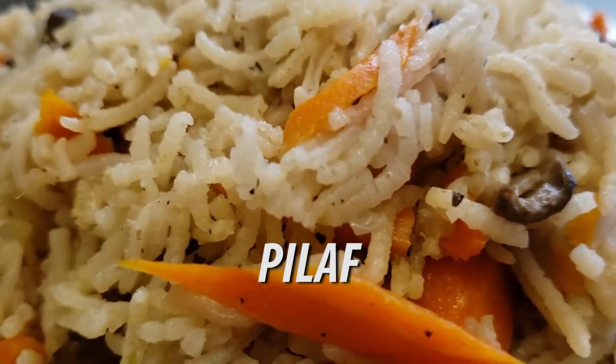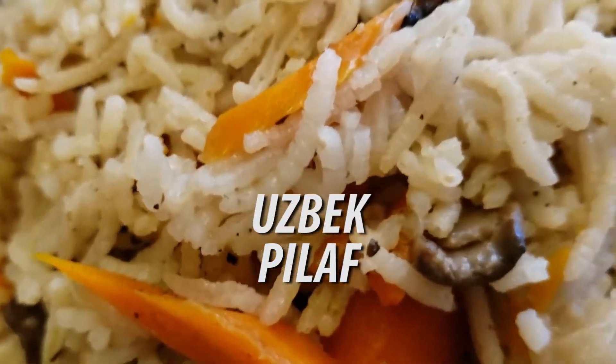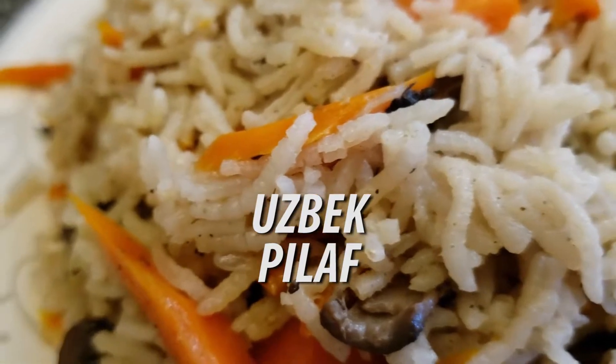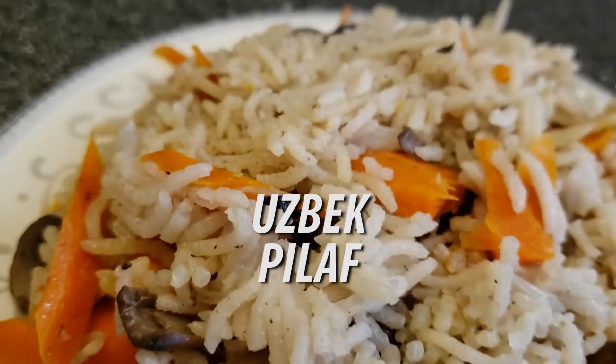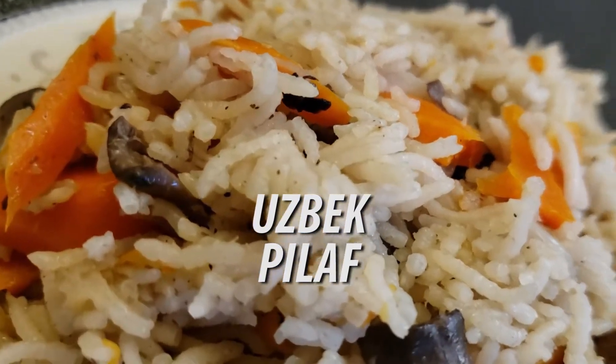Today, we'll be tackling Uzbek palaf. As always, this recipe is posted down in the description, as well as being pinned in the comments.